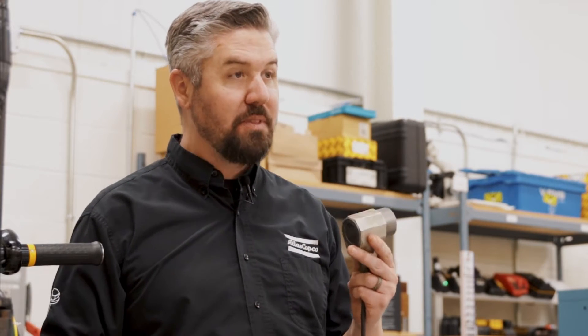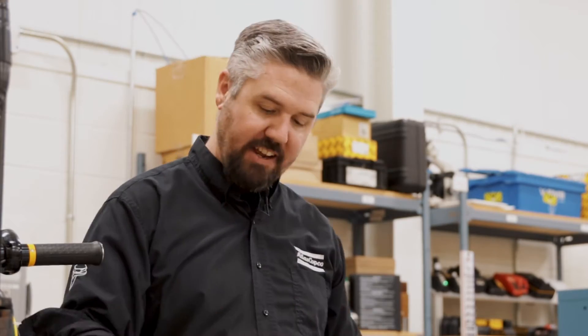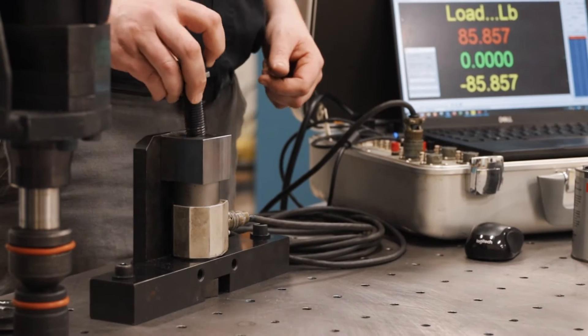Today we're gonna do the same thing. We're gonna measure the clamping force with this load cell but we're gonna put grease on it and see what kind of effect that has on the tightness of this bolt. Here we go. All right let's build up our test joint with the load cell, a block, and a dry bolt with no lubrication.